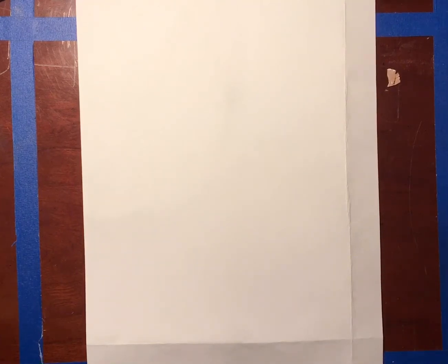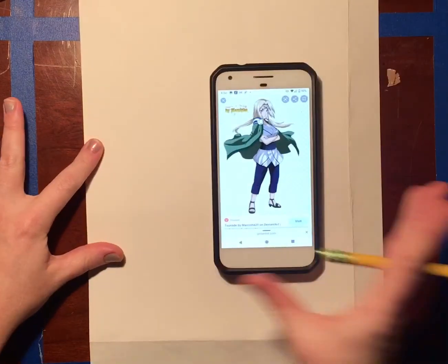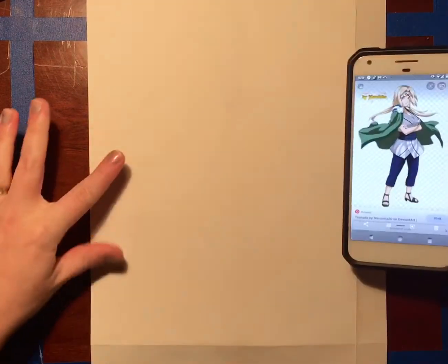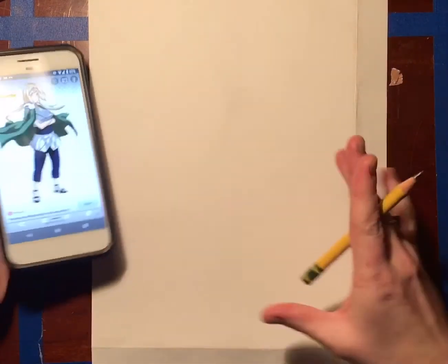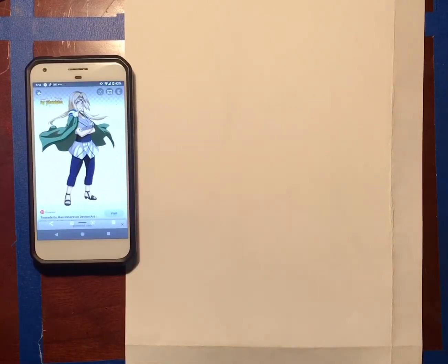Hey everybody! So what I wanted to show you for this challenge was how to get started when mapping yourself out as an anime character or a cartoon character. Step number one is get your reference photo ready and make sure you have it somewhere visible when you're drawing. I chose Tsunade from Naruto Shippuden. I got my phone right here so I could see my photo at all times and I'm ready to get started.